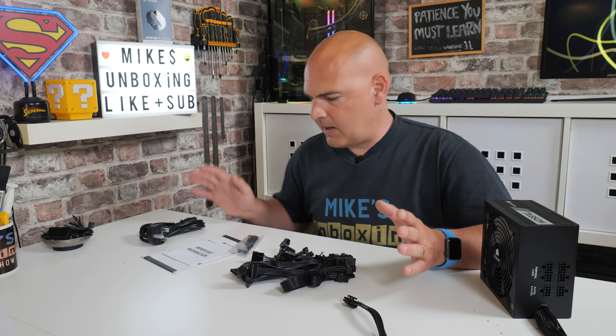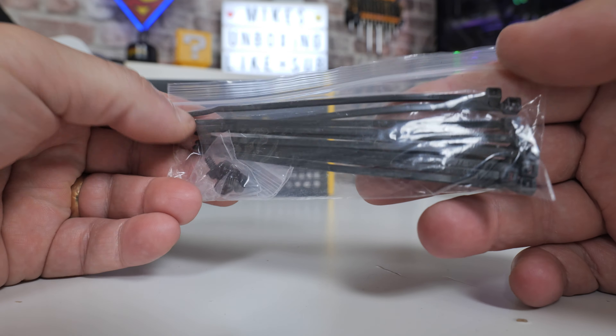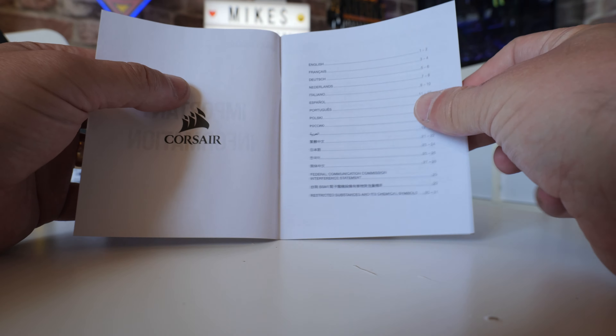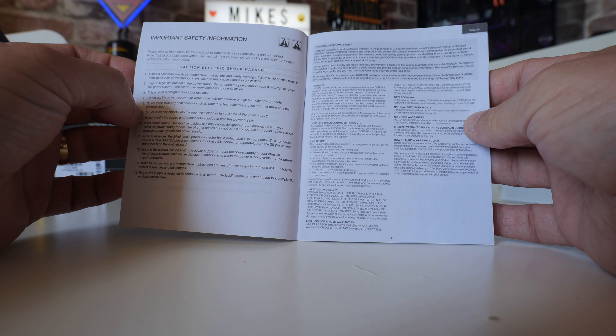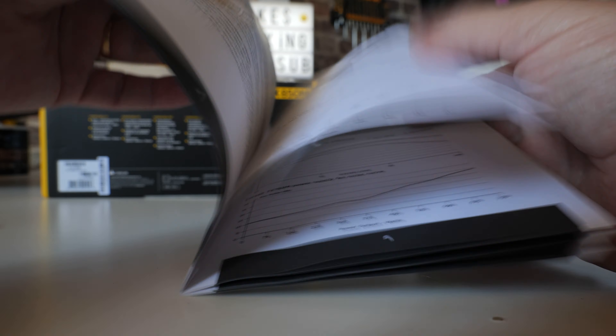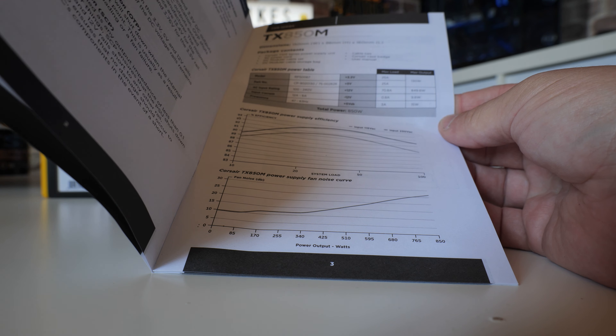So this is everything we get in the box. There are some cable ties for cable management — always nice to see — and screws to attach the power supply to your case. There's some fine-print warranty guide information. There's also an instruction manual covering the 550, 650, 750, and 850 models. They're all pretty much the same in terms of specs — obviously different power outputs, and some get slightly different cable setups. It goes through and tells you the exact cable lengths. You can download the manual from the Corsair site — I'll link it in the video description.